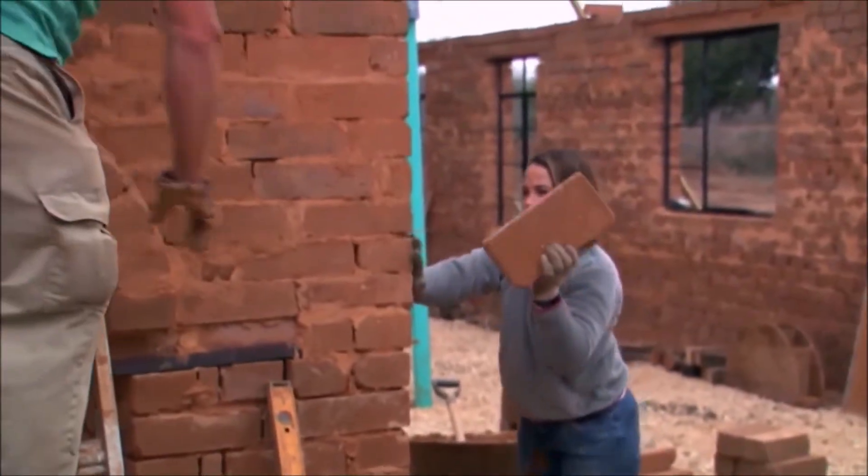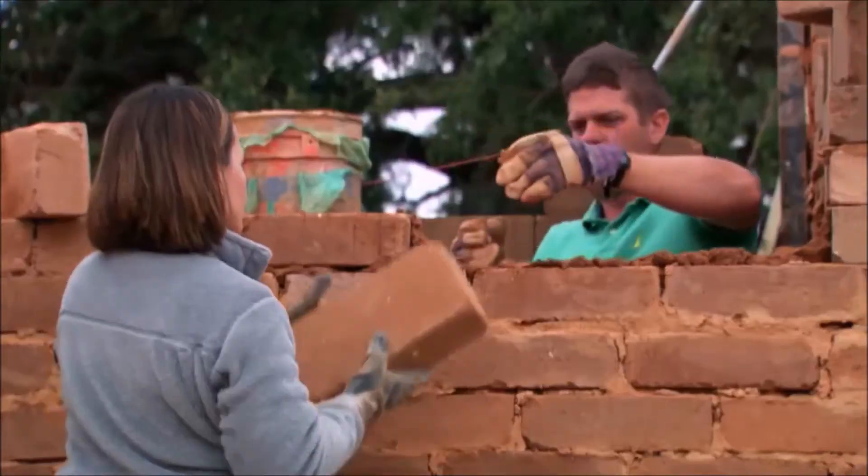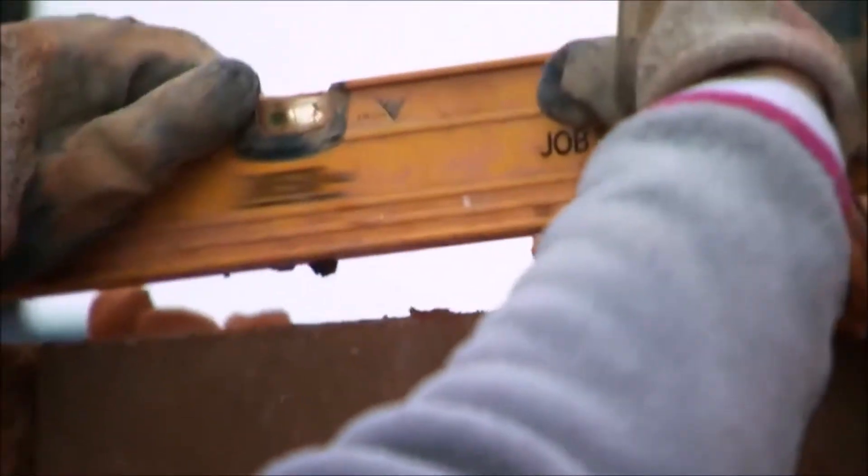There's still about 500 blocks to lay. The crew's going to be here today to put the roof on, and I'm starting to get nervous on whether I can get this thing done. Our life right now is just laying blocks, trying to get up to the roof line.